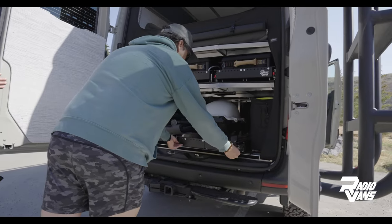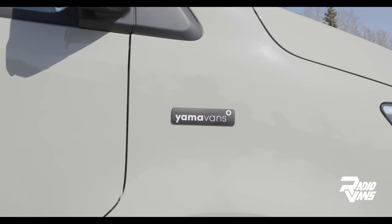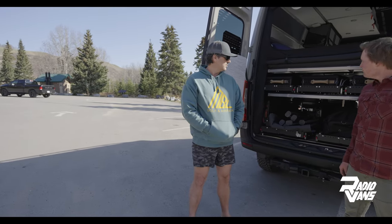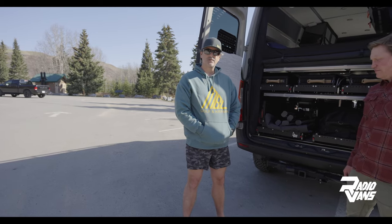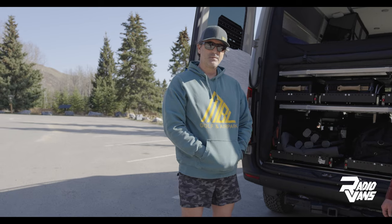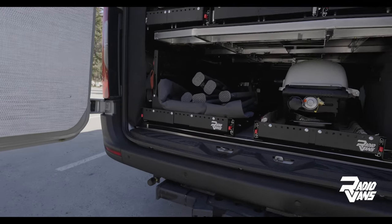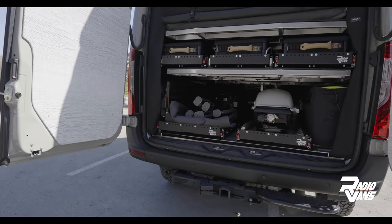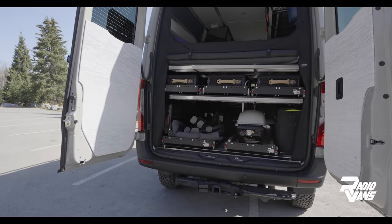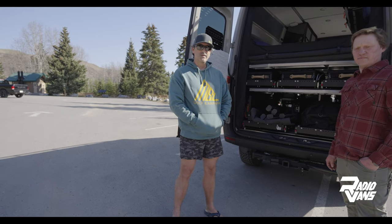Yeah, you bet. I was glad to be here. The van was built out by Yama Vans here in Calgary, so a big shout-out to them. And via them, I found Diver at Radio Vans, and I had this vision of a multi-purpose, multi-configurable, changeable at any point back-end. And sure enough, Diver and his team had the product I was looking for, and have been amazing to work with since day one.